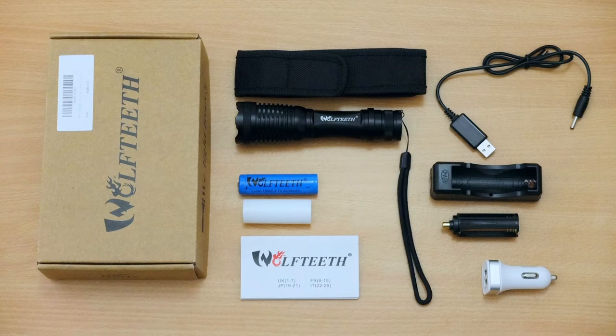Hello and welcome to my review of the Wolf Teeth LED torch. This is one of the super budget torches. I picked this up on Amazon for about £12, which is around $15 — about as cheap as you can get.